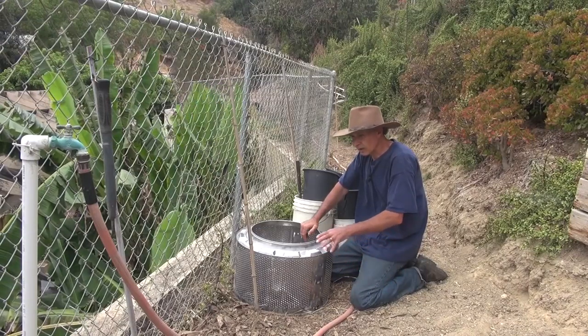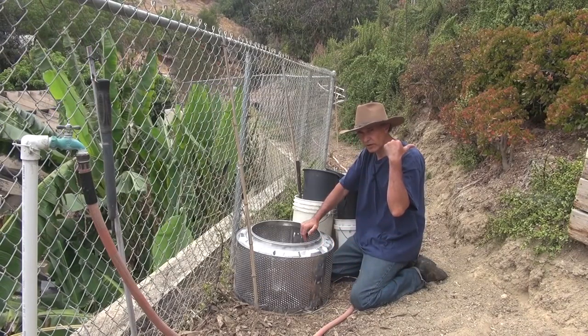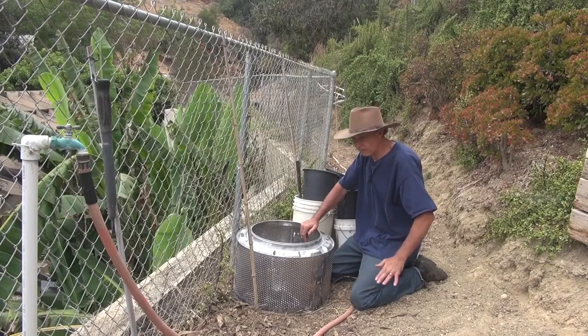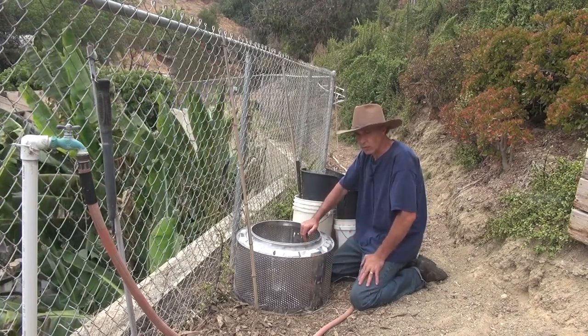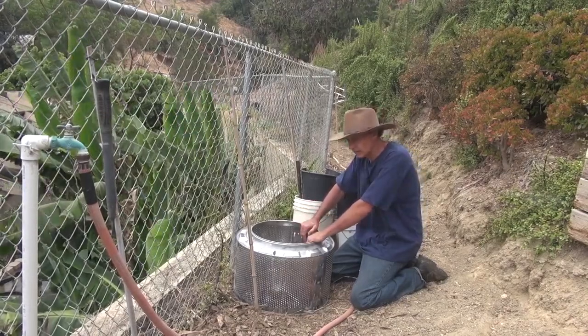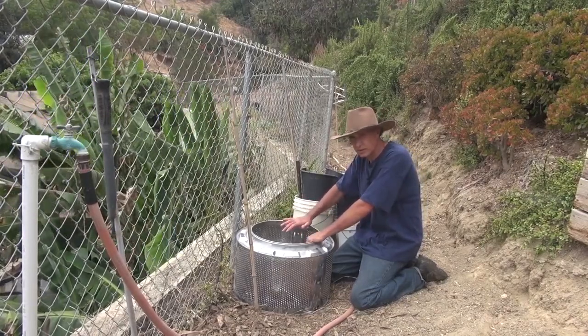Another problem is I've got a pine tree behind me that sends out invasive roots. Everywhere I water, it's going to find the water, and I don't want to constantly water, so I'd rather grow in tubs along here.